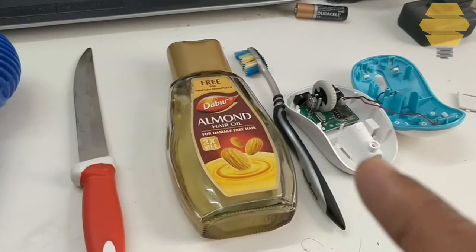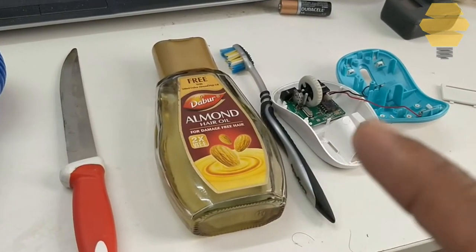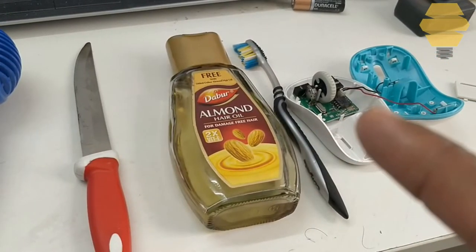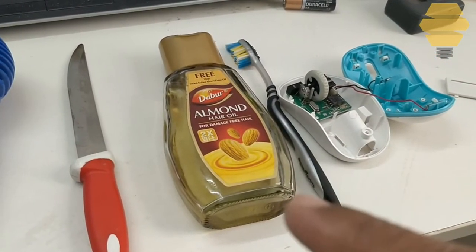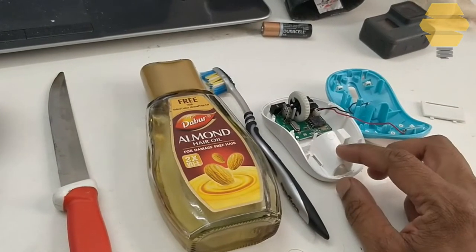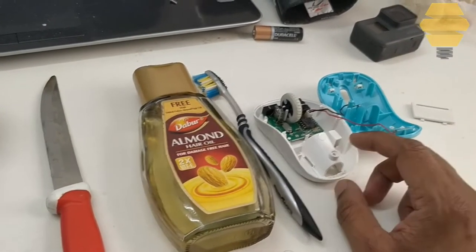And then you need some oil — preferably almond oil, because it's thin. Or else you can use some lubricant. You can also use a toothbrush, and then obviously the mouse which has the problem.